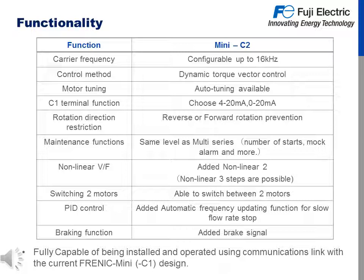The Mini C2 is compatible with communications links that the Mini C1 had previously used.